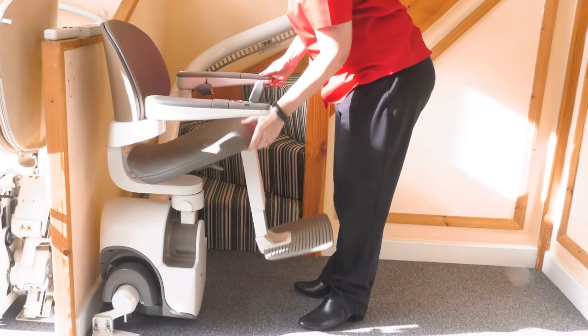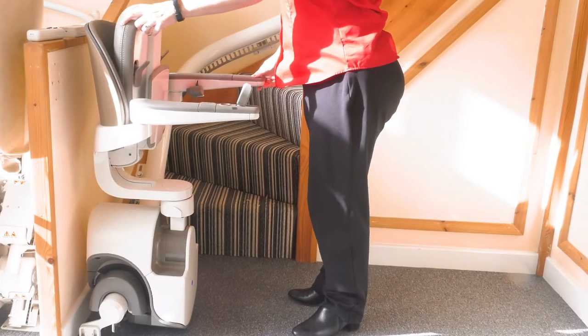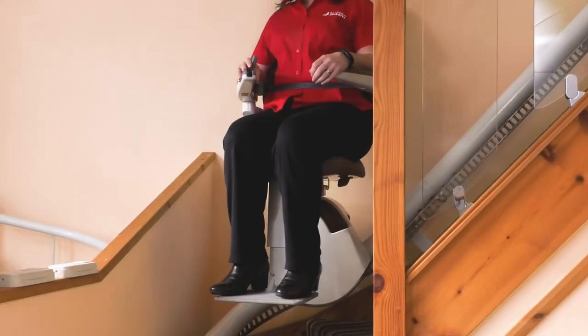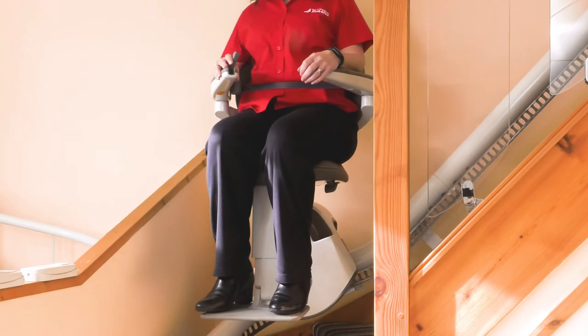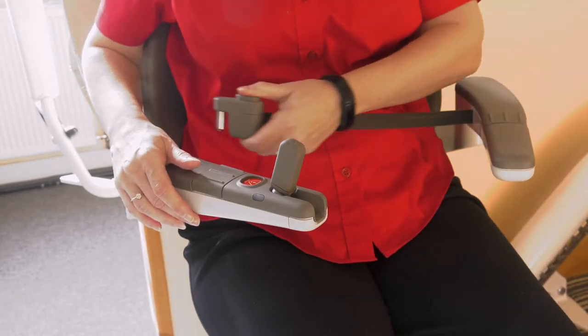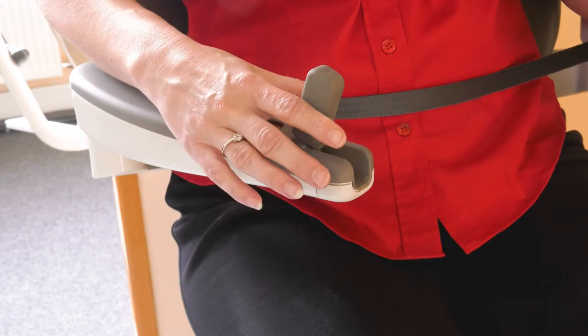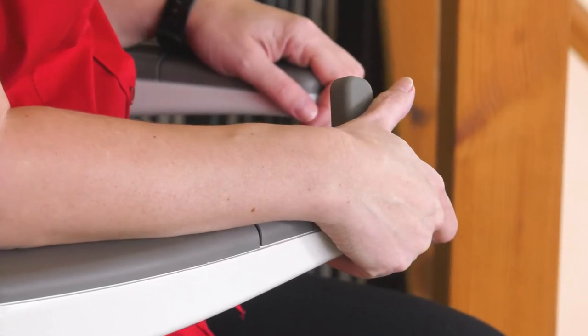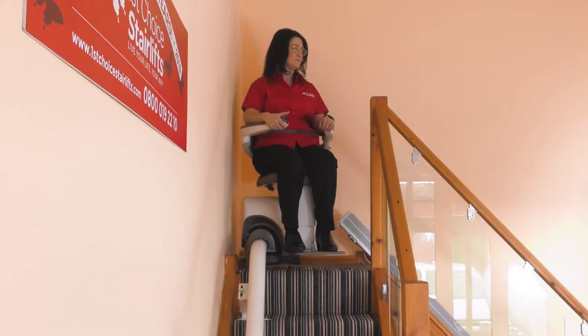The chair and footrest folds when not in use, or you can leave it unfolded and ready to go. For narrow stairs the lift can travel in a downward position to negotiate tight bends. The Flow X is easy to use: just sit in the seat, fasten the seat belt and press the arm control in the direction of travel with constant pressure until the lift automatically stops at the end of the rail.